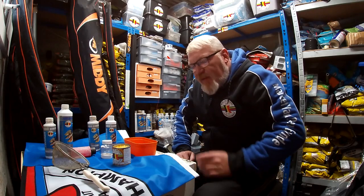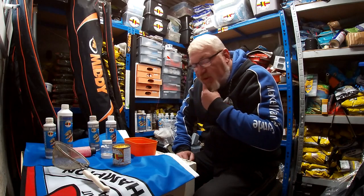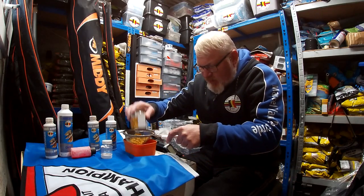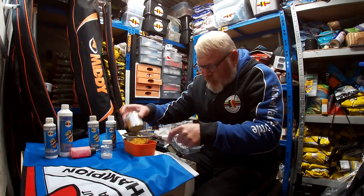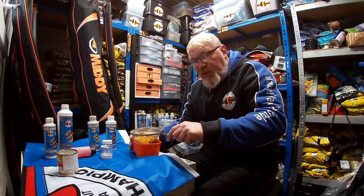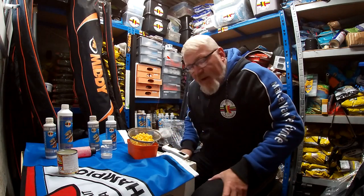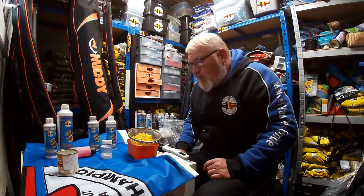Hello, today I want to look at flavouring or colouring your sweet corn — pretty simple really. The way I do it is just get a sieve, get your sweet corn, and drain off all the juices. Don't have to throw the juice away though, you can keep it. I always find if you're using sweet corn in groundbait or hemp or whatever, keep the juices and just add that to the water that you're using to mix the groundbait up. Always a good idea.